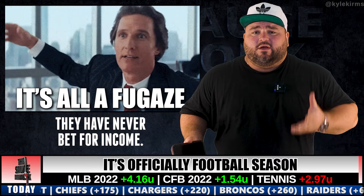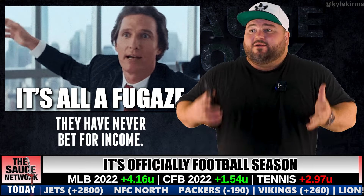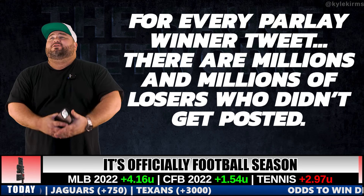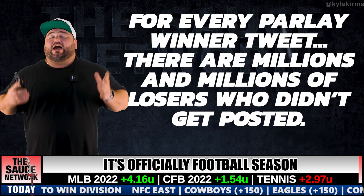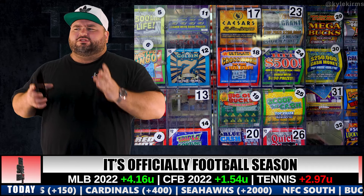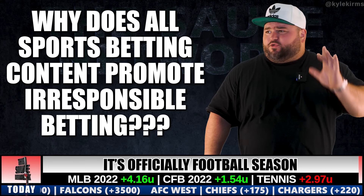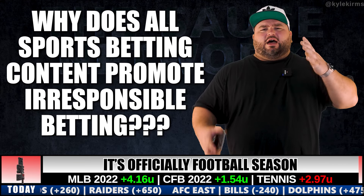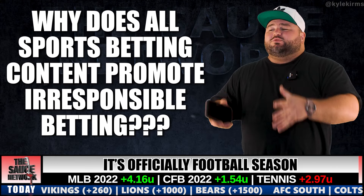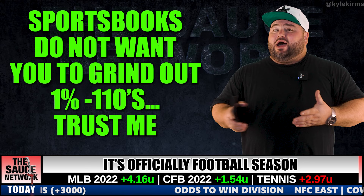Anyone who bets like that is not a professional handicapper — they've never bet for income. Parlays are mathematically bad bets. The math is simple: they're dumb bets. Not saying they don't win every once in a while, but for every parlay winner you see on your Twitter feed there are millions of losers that didn't get posted. If someone posts a winning scratch-off ticket, that doesn't make scratch-offs a good investment — same logic applies.